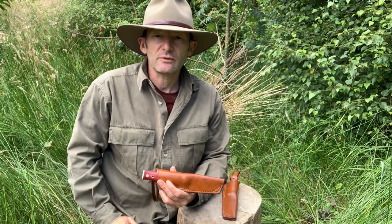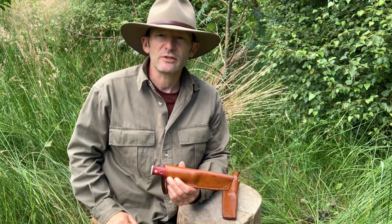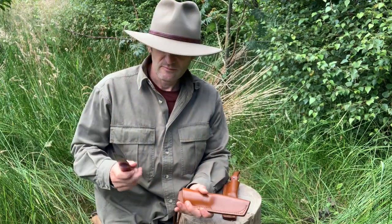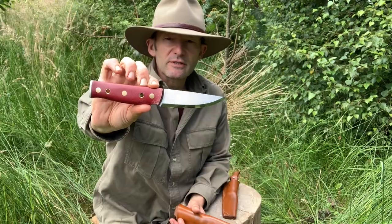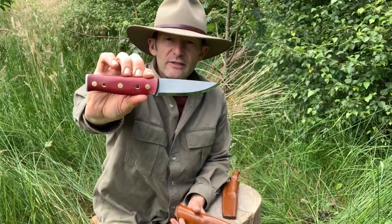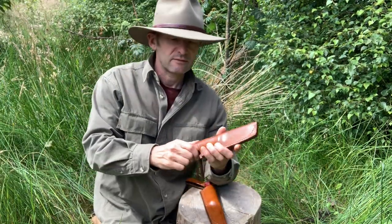Those of you who follow my channel will know that I've previously reviewed one of Rob's knives — in that case it was the Bush tool. I did give it a bit of a rave review, totally justified in my opinion, but Rob is a very good knife maker and when I saw that he had come up with a new design I was really interested and keen to check it out.